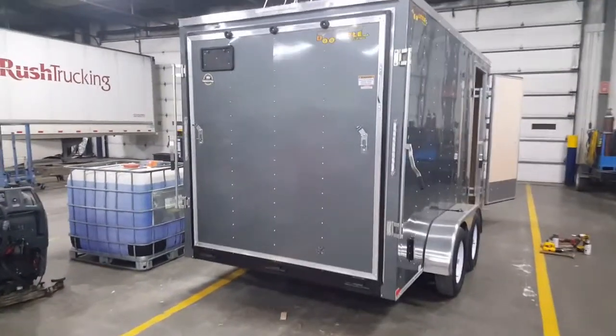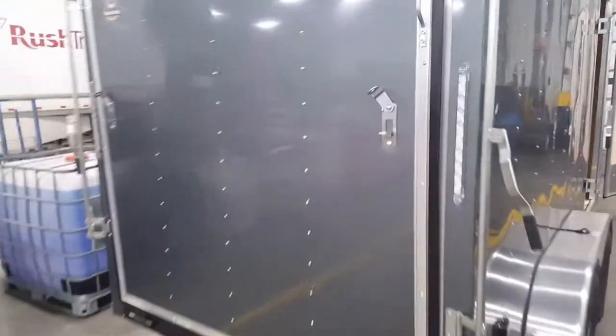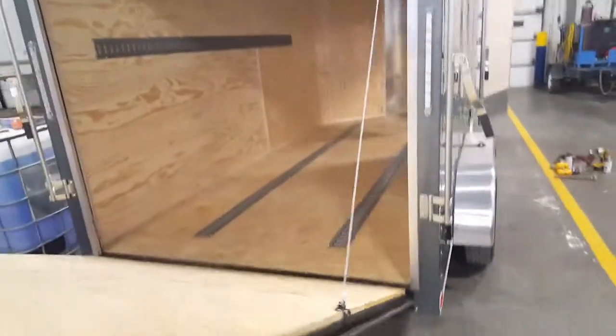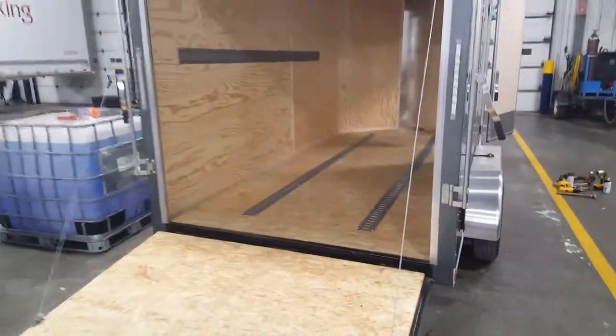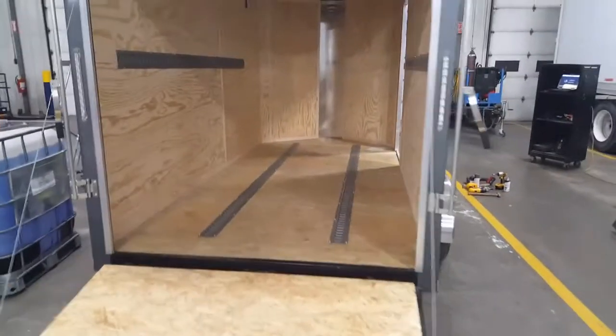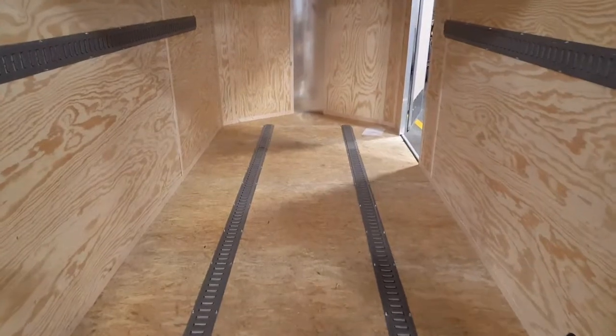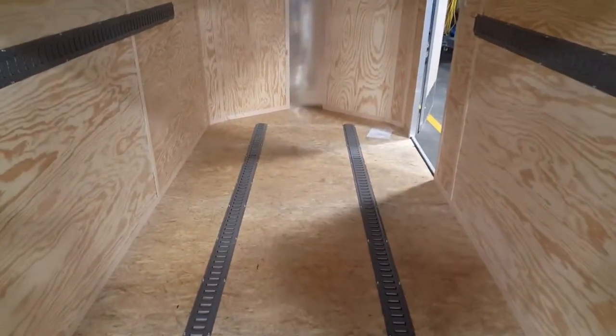Hello, it's Alex from the Trailer Toy Store. I wanted to show you a project we've been working on. We had a customer purchase a 7 by 14 cargo trailer with extra height, and they wanted to have some e-track installed inside the trailer to secure various items, including their motorcycle.